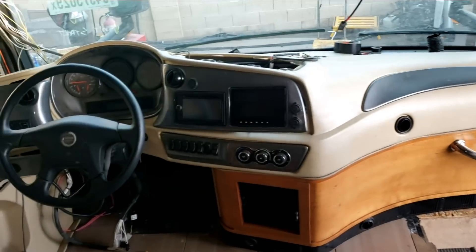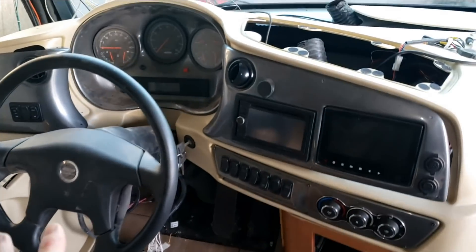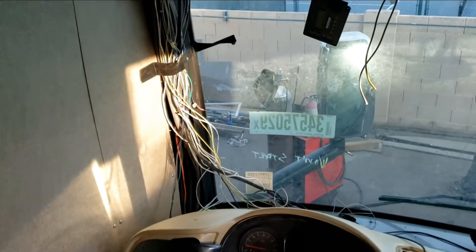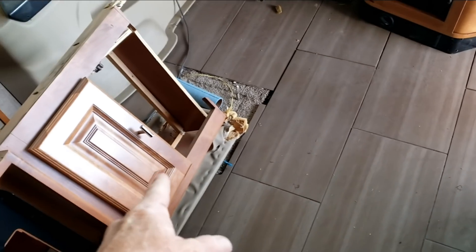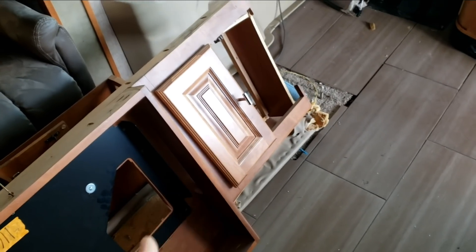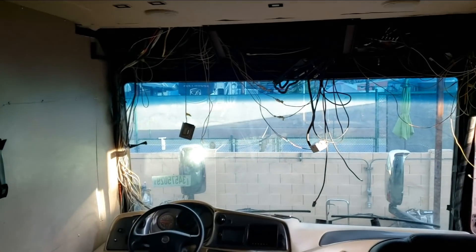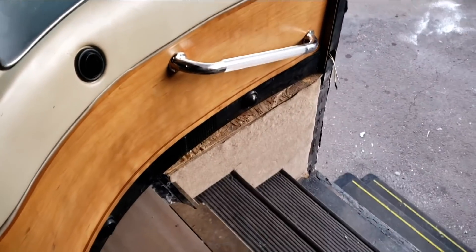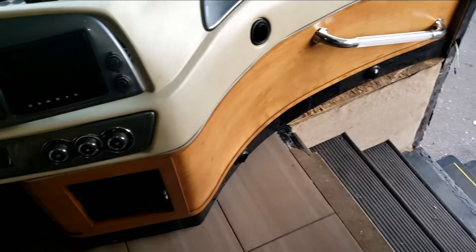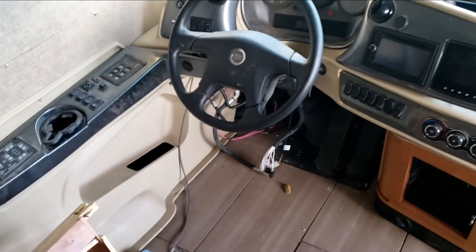So the dash is installed. It's not completely put together because I never know what I'm going to need to take apart when I'm doing the overhead cabinets. The floor has been repaired, nothing wrong with the seat. I just have to do the cabinetry up front. Overall I think we're looking really good — I've seen worse on non-rebuilt coaches.